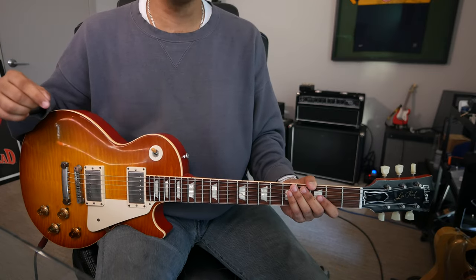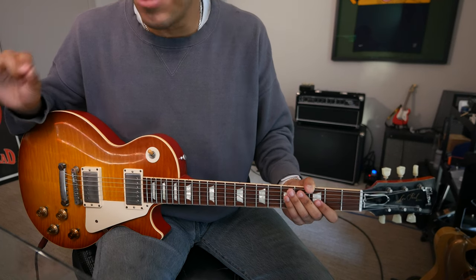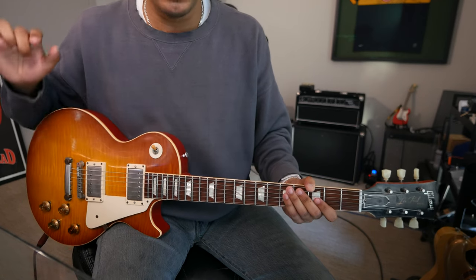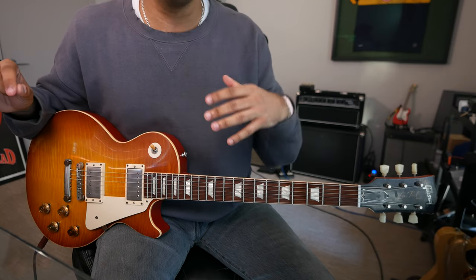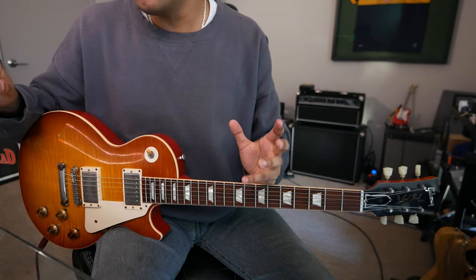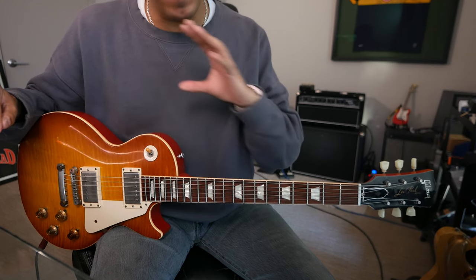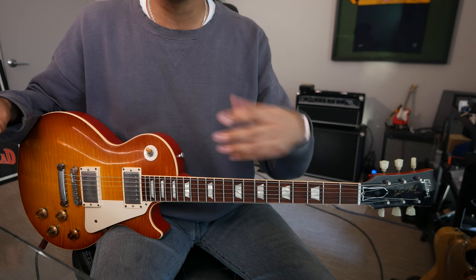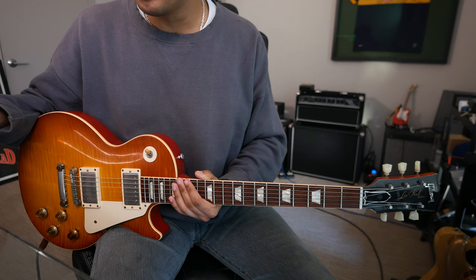Today's video is really straight to the point — just another way we can practice the major scale. I am a huge believer in understanding the major scale to the best of your ability. It's such a crucial, fundamental, foundation building block on the guitar that will take you very, very far. Today's video is just that: another way we can practice the major scale to help us expand the fretboard.